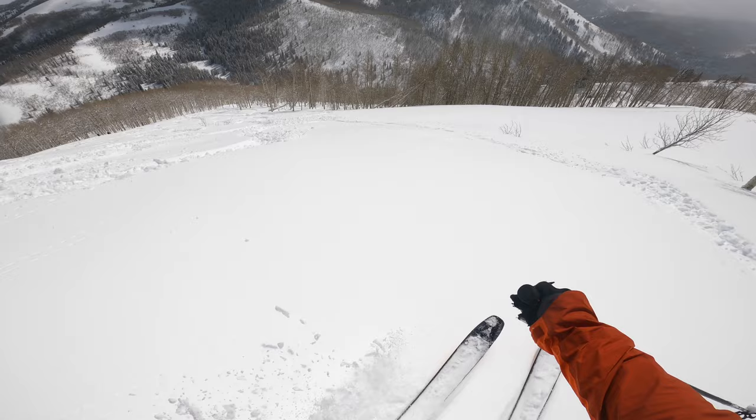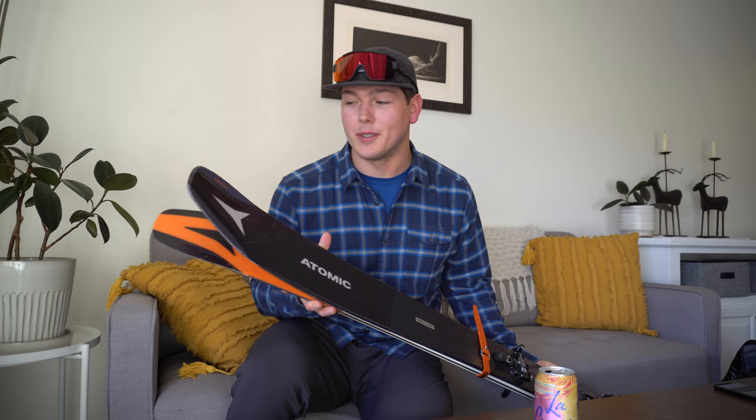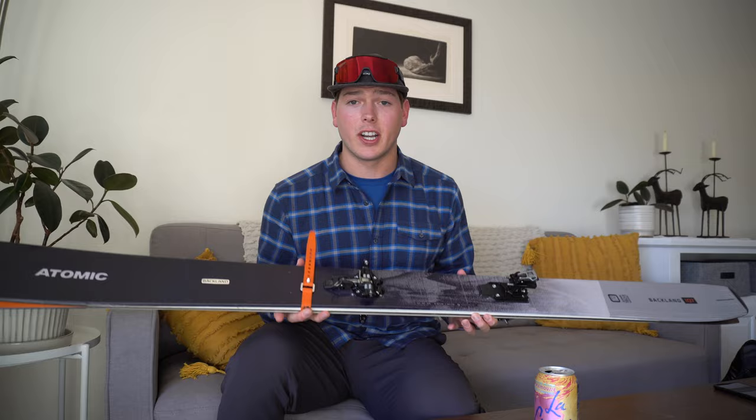The second thing I want to talk about are my skis — these are my daily driver skis, the Atomic Backland 107s. It's a fairly wide ski, but here in the Wasatch we get blessed with a lot of powder so I had this ski last year and absolutely loved it. I skied probably 50 to 60 backcountry days on it. It's great for powder — I love the rocker — and it's pretty damp even when snow conditions aren't the best.